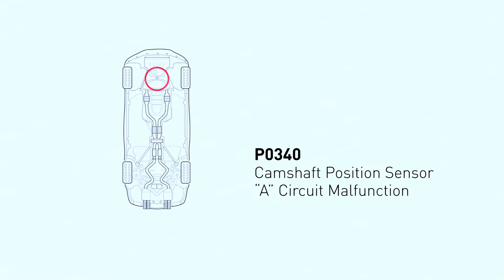The camshaft position sensor is a key part of your engine's timing system. It basically tells the engine computer where the camshaft is at any given moment. This is crucial for things like spark timing and fuel injection.